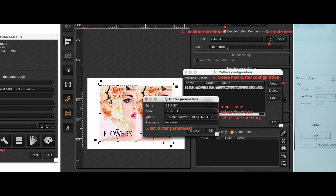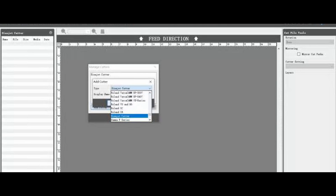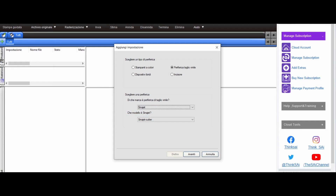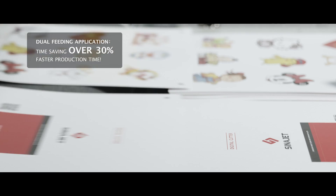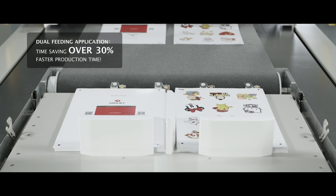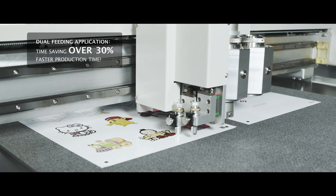CynoJet Control Center can identify and connect with the most popular RIP software — Carter X, Onyx, and Inside — directly realizing the production process in automation. The door feeding application delivers over 30% faster production time; a job that would previously take three hours would now take less than two hours.